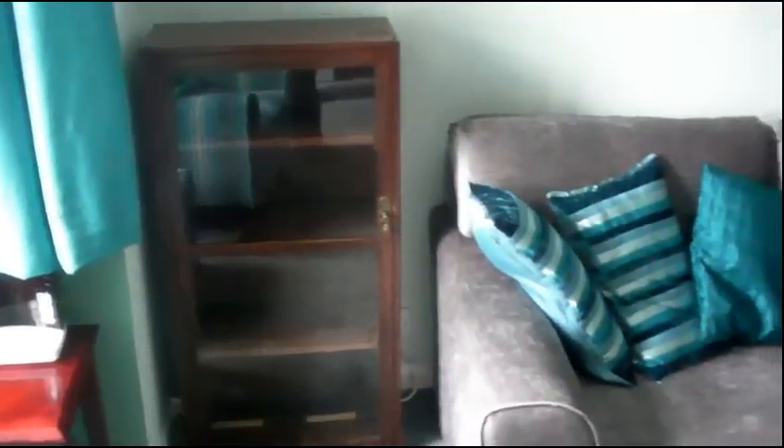You can see this one display cabinet here. The only thing we've asked the customer to remove themselves was some china items out of here. Everything else we will move ourselves.